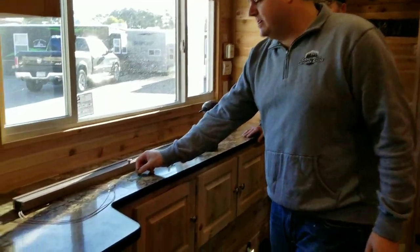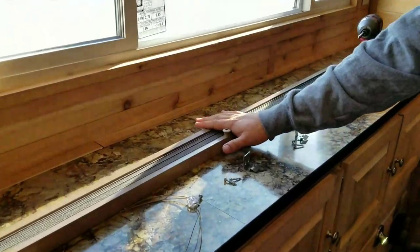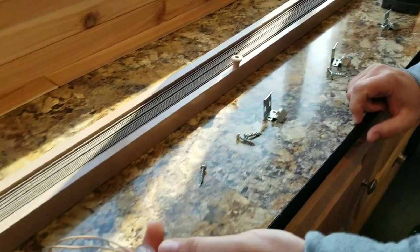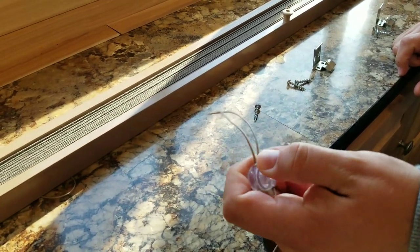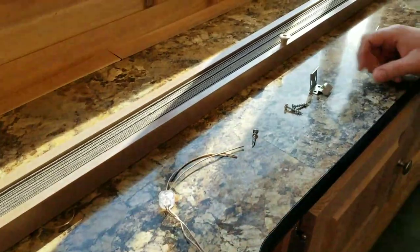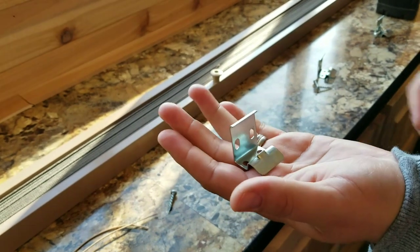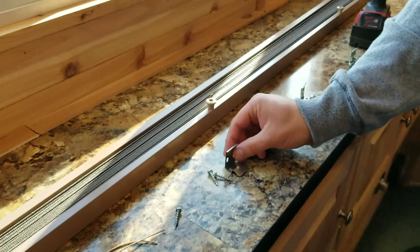Let me show you what comes in the box. You're obviously going to get the blind itself in the color that you need. You're going to have these little tightness clips that keep everything tight on the blind. You're going to have some brackets, and you're going to have some screws in there.